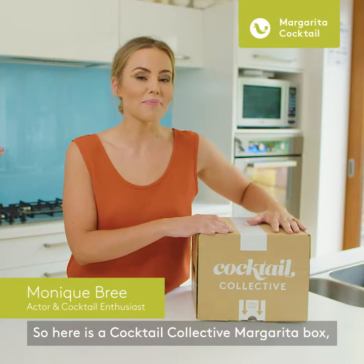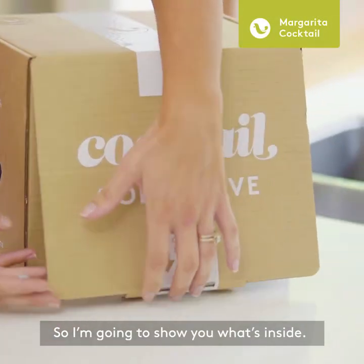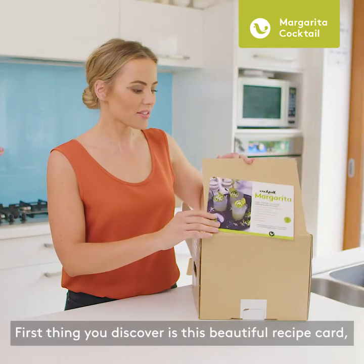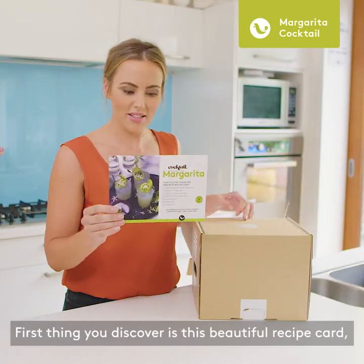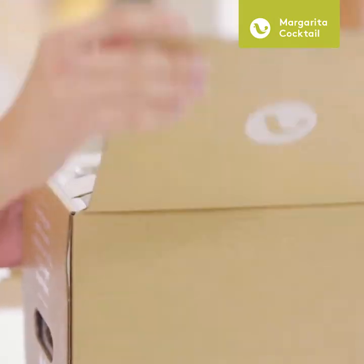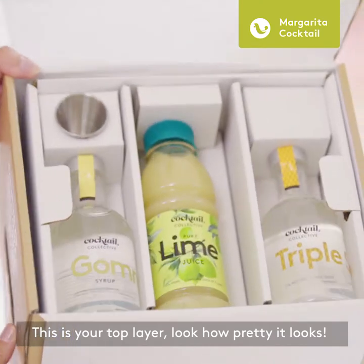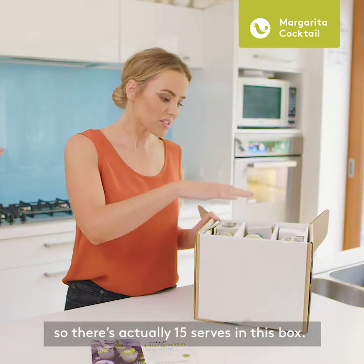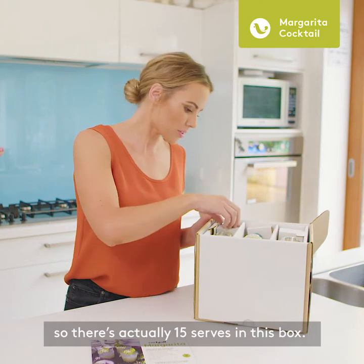Here is a Cocktail Collective margarita box — I'm going to show you what's inside. The first thing you discover is this beautiful recipe card: five steps to the perfect margarita. This is your top layer — how pretty it looks. Everything's been pre-measured, and there are actually 15 serves in this box.